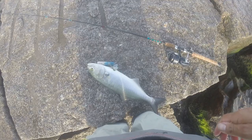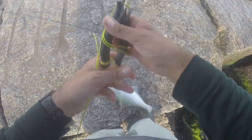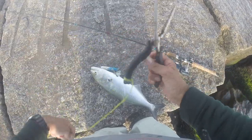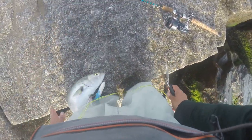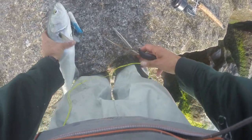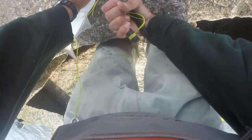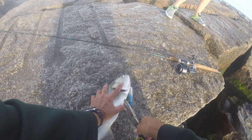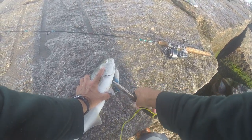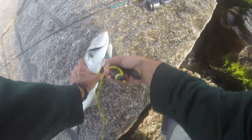A bystander asks about keeping the fish, and whether it's safe to eat. The size limit question comes up — this one is keepable. The angler offers the fish to the bystanders: 'You can only keep three though.' 'Oh my god, thank you — are you sure you don't want it?' 'No, you can have them.' So the fish goes to the bystanders for a fish dinner.